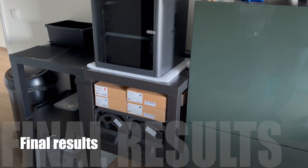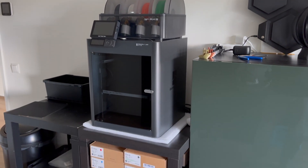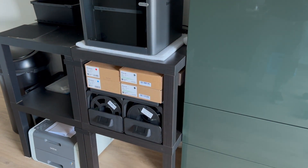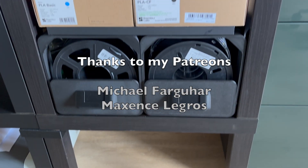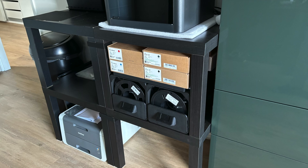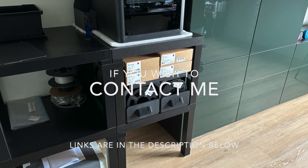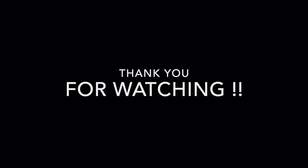Now take a look at the final results. Thanks to my Patreons. Like and subscribe, or you can support me on Patreon. Thank you for watching and I'll see you in the next one.